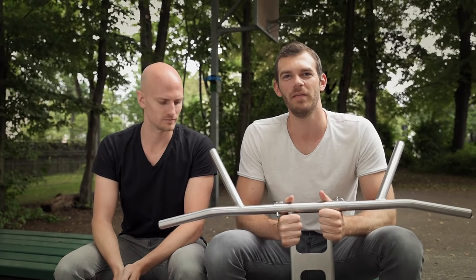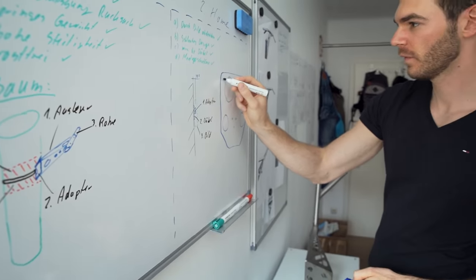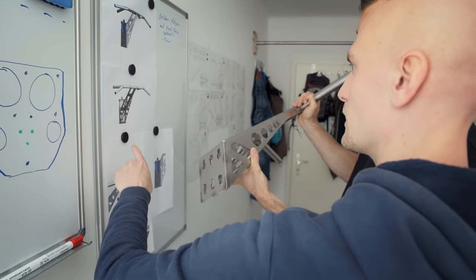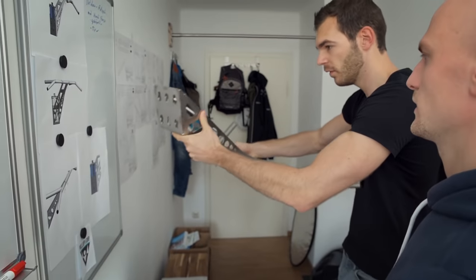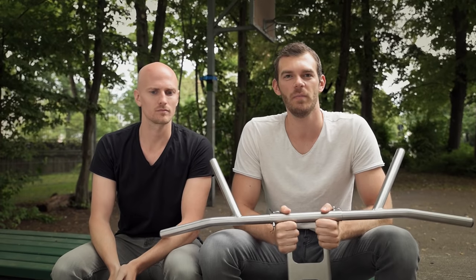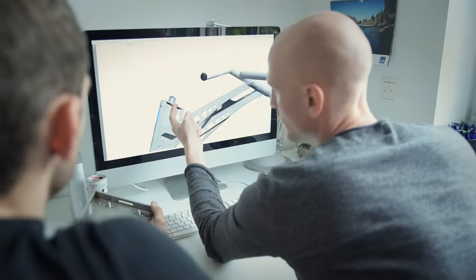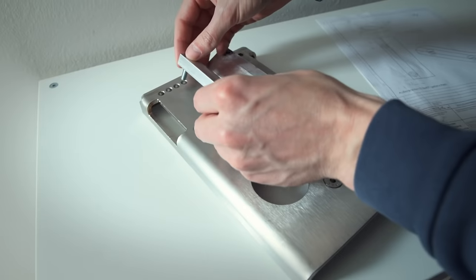Hi Kickstarter! I'm Michael and I'm Johannes, and we are both from Munich in Germany and the inventors of Pull Up and Dip. We had the idea about one and a half years ago when our outdoor workout location was closed during the Oktoberfest and we didn't have the possibility to do pull-ups there anymore. So that's why we started to create this product.